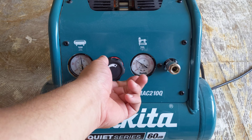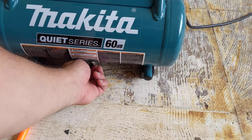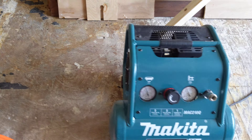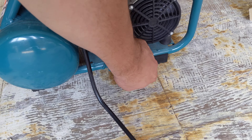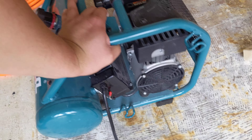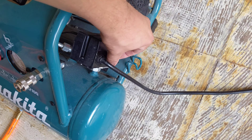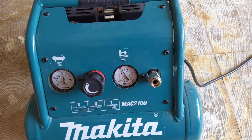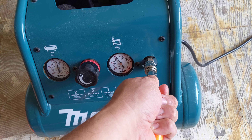You can go ahead and adjust the pressure on the tool, and then you have your relief valve down and then click on. One of the good things about it is it has these really good rubber feet that absorb a lot of that vibration. And the motor's quiet, which is excellent. The on/off switch is right here, and it has one outlet, which I'm fine with. It's for smaller projects, so I don't need a bunch of tools tapping into this.